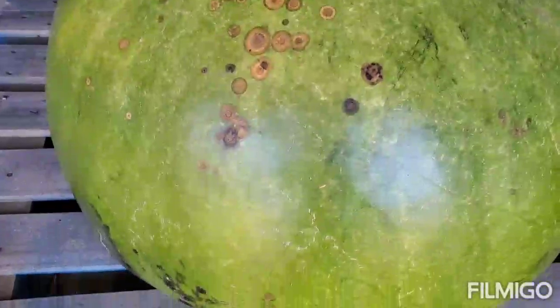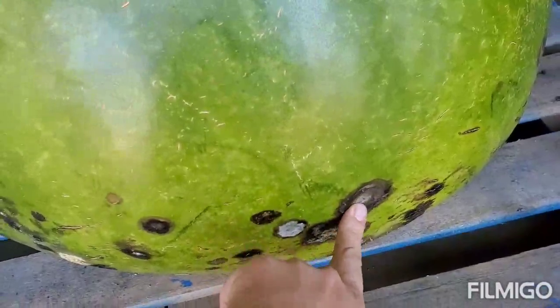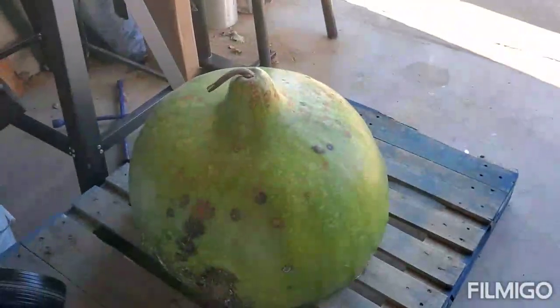I want to try and save the seeds inside, but I need to get it outside of my garage so I don't make a huge mess in here. So what we're gonna do is hook up a tow strap to it and drag it out with my truck. Let's see how this adventure goes.